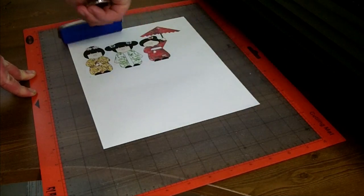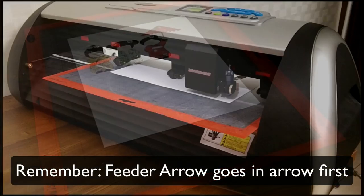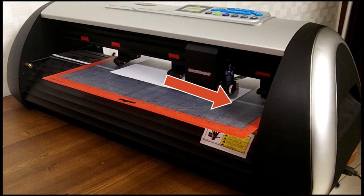We're not going to go over how to load this into the machine. I'm just going to go ahead and secure it and I'm going to have the origin set to the bottom right of the paper.